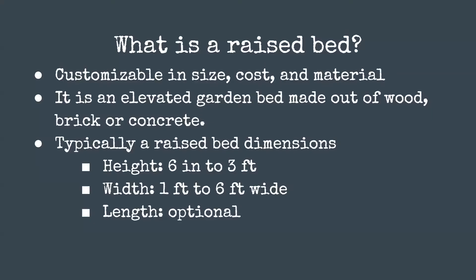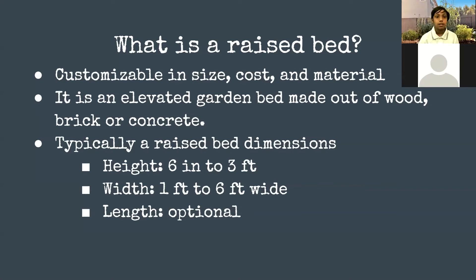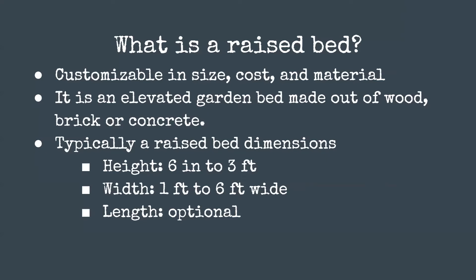Raised beds are most commonly made out of wood, brick, or concrete. The typical height of a raised bed is six inches to three feet. You don't want it to be any higher than three feet because it will be hard to reach, and you don't want it any lower than six inches or else you will have very little compost or organic matter, which will really ruin the point of having one.